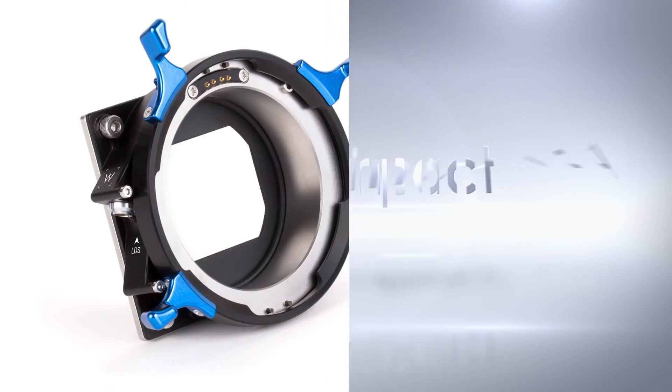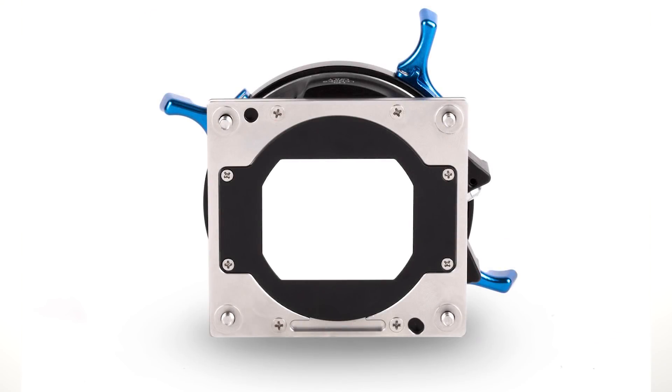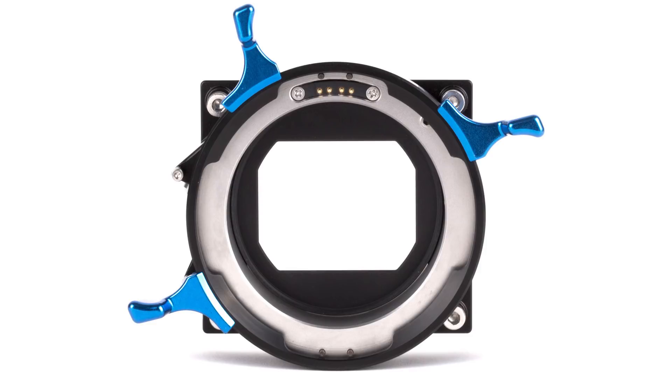Wooden Camera have announced an Arri LPL mount for RED DSMC2 cameras. This allows cinematographers to use the Arri Signature Primes, which cover full-frame plus sensors, on the RED Monstro 8K camera.